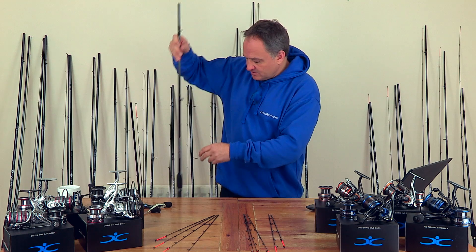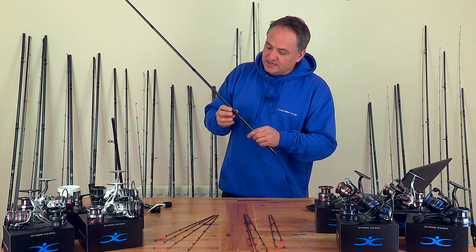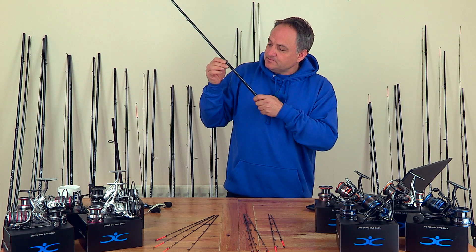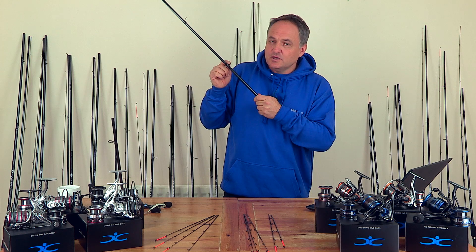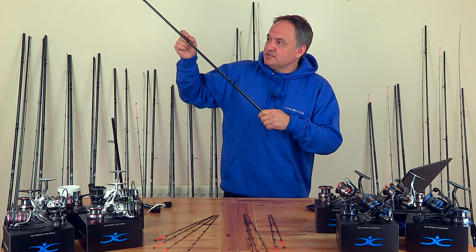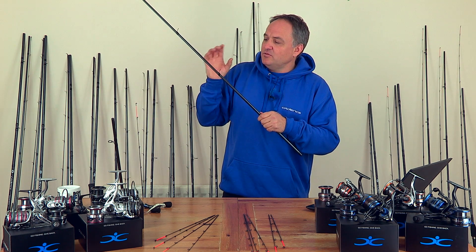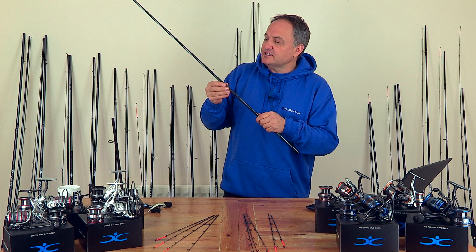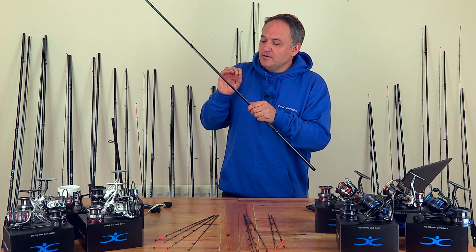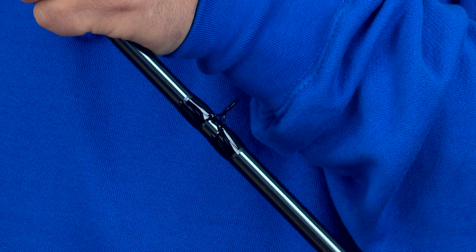Moving up to the middle section, we've actually designed this rod with a combination. We've got a double leg guide first of all, and then we've progressed them up to single leg guides after that. So we're optimizing the flow of the line through the rod when you're casting, and also helping to provide the correct balance of weight of guide so that we don't make the rod too floppy and top heavy.